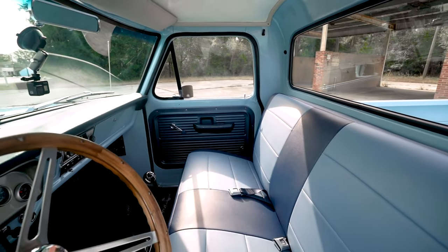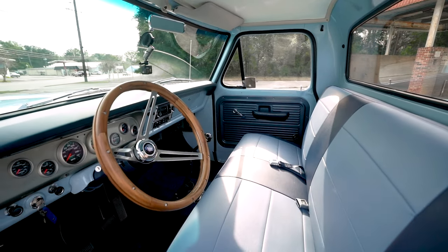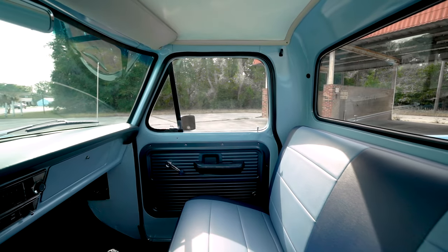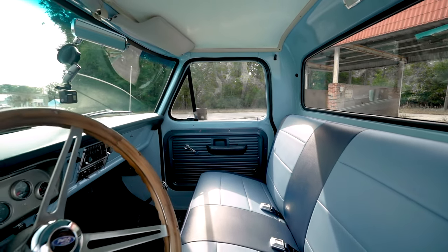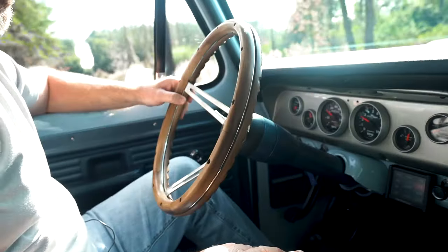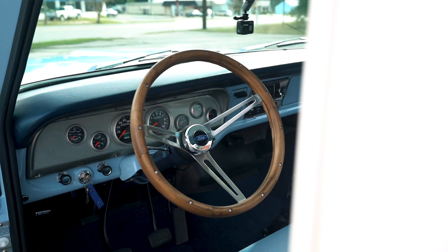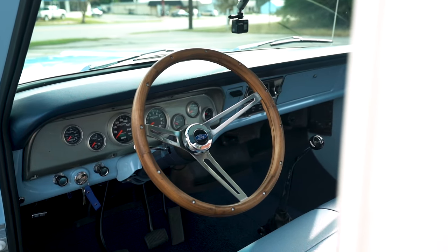Let's talk about the interior — it looks so good, it really makes it pop. Who did the interior on the truck? We had a local guy redo the seat. He actually took it apart, repainted all the springs, and got rid of all the old jute and stuff from the early 70s. And I love the wooden steering wheel — that is so clean and beautiful. Where did you get that? I always liked the Shelby cars with the wooden steering wheel from the factory, and I guess that's just a version of that for the truck.